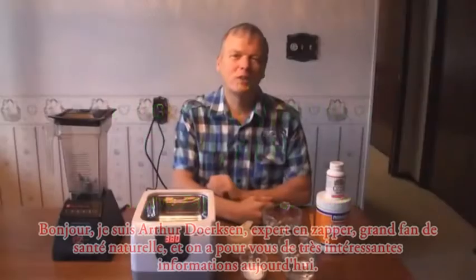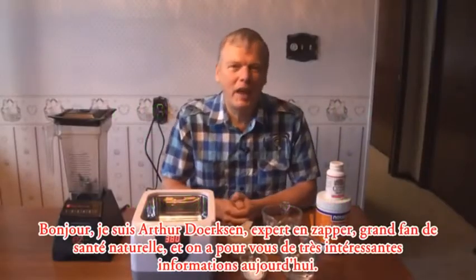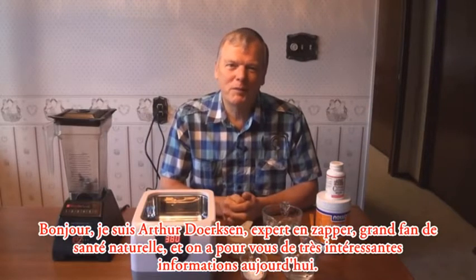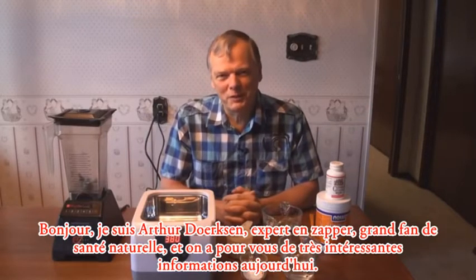Hi, I'm Arthur Dirksen, a zapper expert and a great fan of natural health, and we've got some really interesting information for you today.